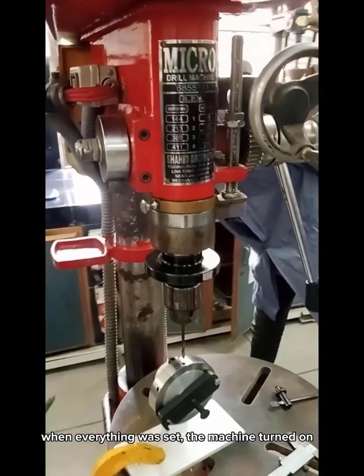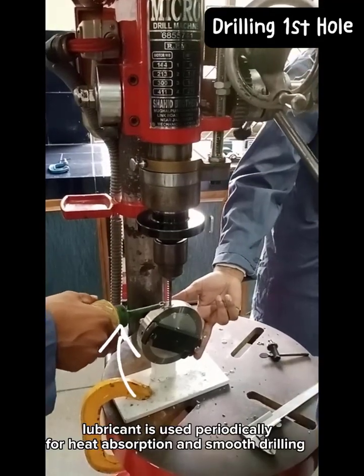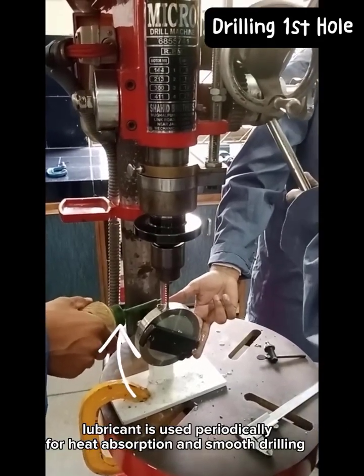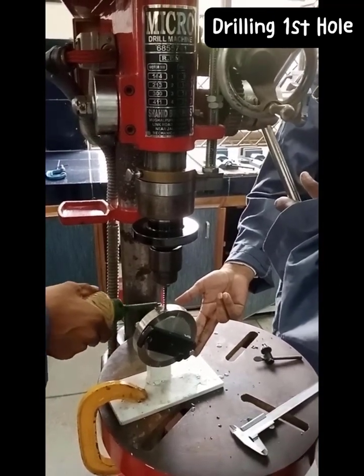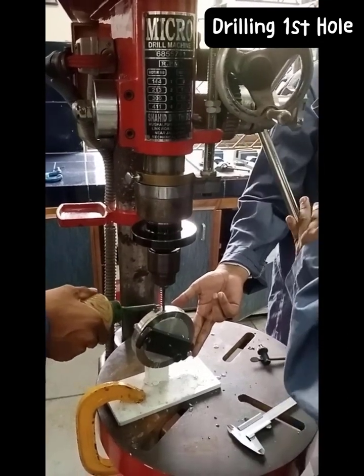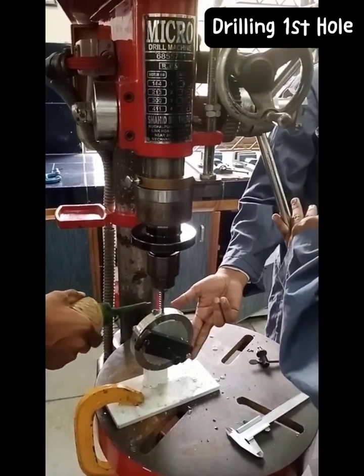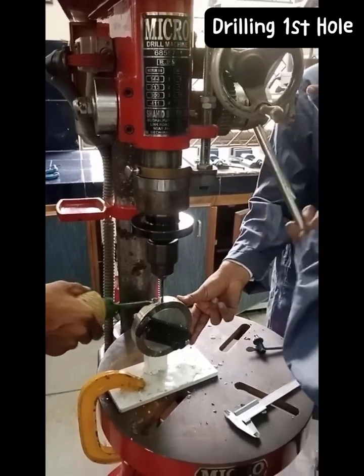When everything was set, the machine was turned on. Lubricant is applied periodically for heat absorption and to ensure smooth drilling.